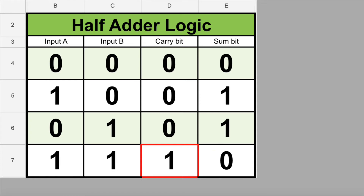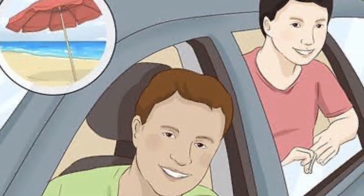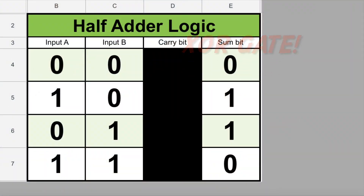Let's look at the sum bit and ignore the carry bit for a second. This looks a lot like a logic table for one of the logic gates we built in the first five lessons. Do you remember which logic gate gives you a 0 if both inputs are 0, and 1 if either input is 1, and a 0 if both inputs are 1? That was an XOR gate — an exclusive OR gate — like if Dad said, where do you want to eat, Chick-fil-A or Habit Burger? You could choose one restaurant or the other, but not both. So with an XOR gate, the output is 1 if either input is 1, but not if both inputs are 1.